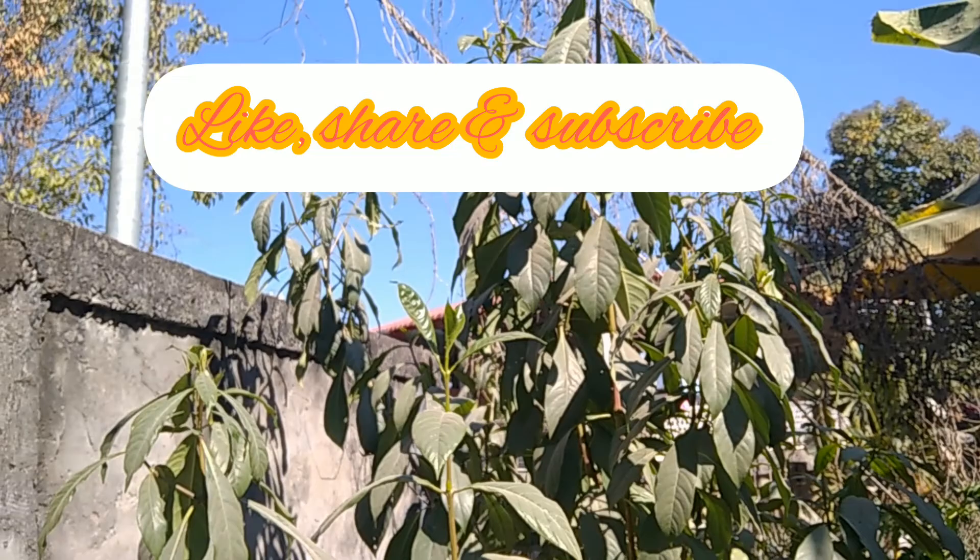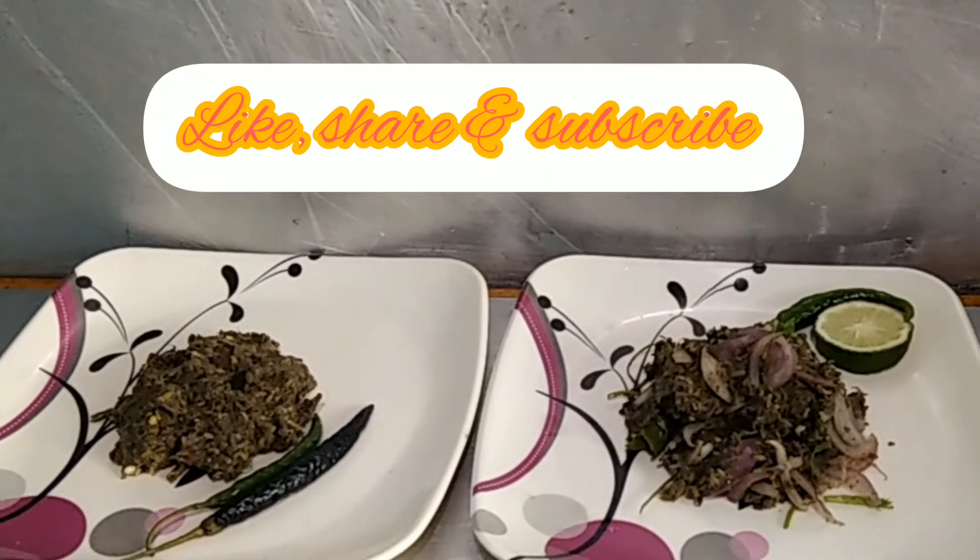Please like, share, comment and subscribe.